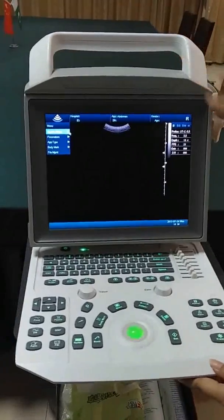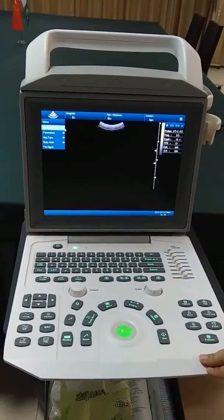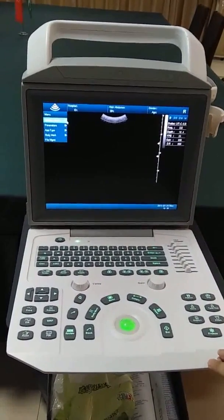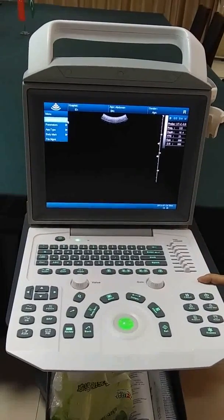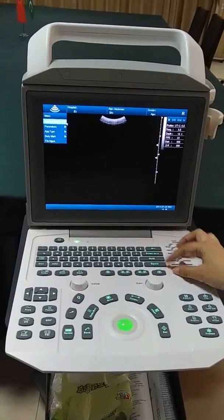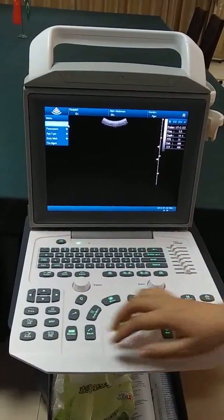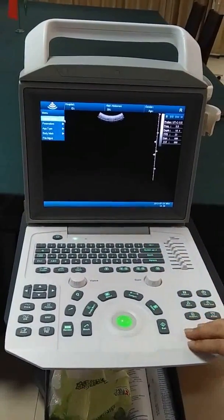You can see this is the control panel. It is divided into different areas according to function. This area is about patient information, this area is about image mode, this area is about parameter adjustment, and this area is about body mark, manual caliper, and so on.